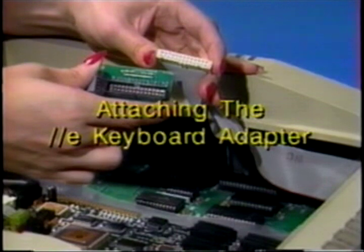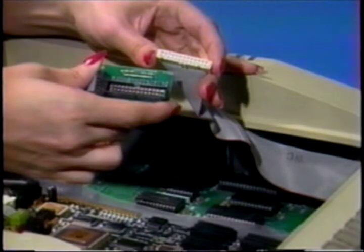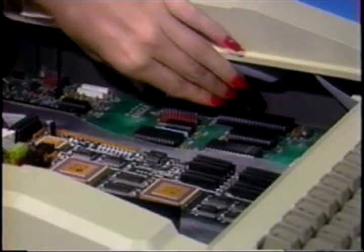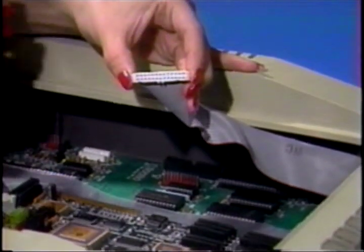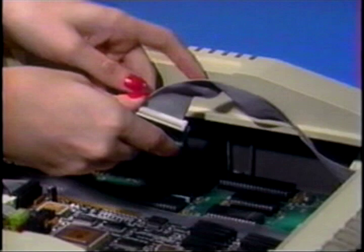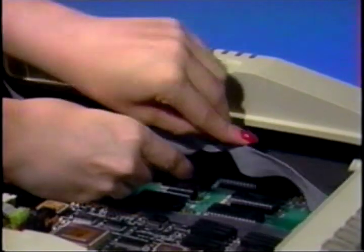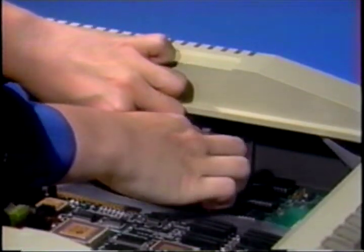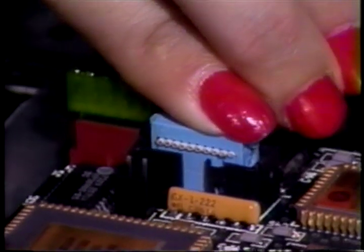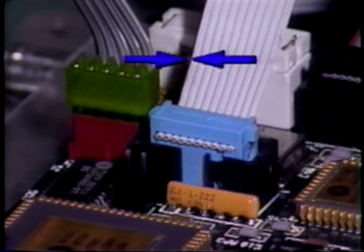Attaching the 2E keyboard adapter. 2 Plus owners may fast forward to the next section. If you want to use the 2E's keyboard with the PC Transporter, locate the 2E's keyboard cable connector. It is located on the far right side of the 2E motherboard. Disconnect the 2E's keyboard cable connector from the Apple's motherboard. Now, locate the 2E keyboard adapter card. Attach the 2E's female keyboard connector to the male connector on the adapter card. Connect the 2E keyboard adapter card to the 2E's motherboard at location J1. The 10-wire cable should be leading away from the board toward the computer's backplane. Now, connect the male 10-pin connector from the adapter card to the female 10-pin connector on the Transporter as shown here. The stripe on the cable must be toward the top edge of the PC Transporter.